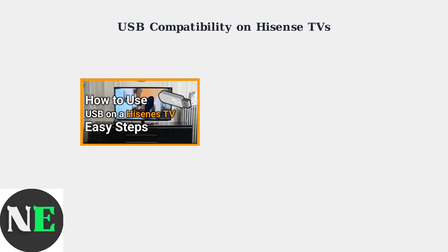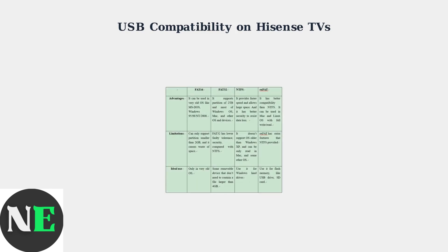Understanding USB compatibility is crucial for getting your Hisense TV to recognize your USB drives. The key factor is the file system format your drive uses. Hisense TVs primarily support three file systems: FAT32, NTFS, and on newer models, exFAT. Each has different advantages and limitations that affect compatibility.